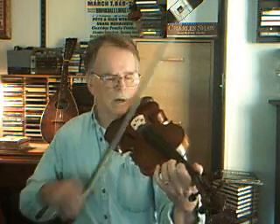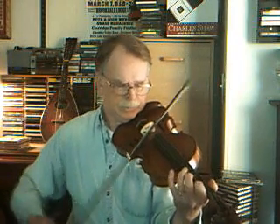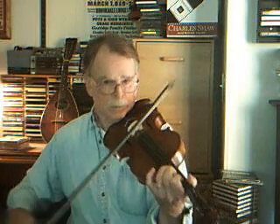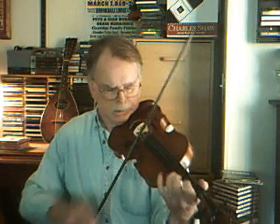Pretty easy so far. It's a tune built a lot on scales, so that's kind of nice that way. Okay, that's the A part.